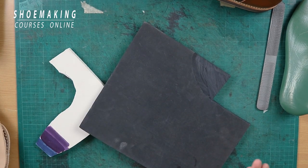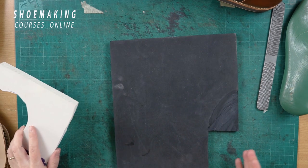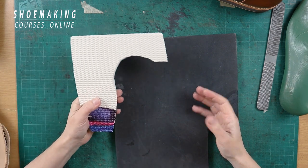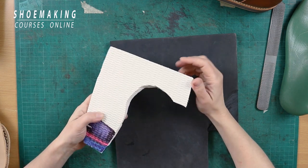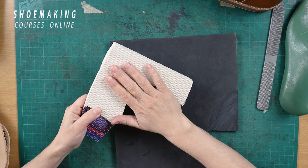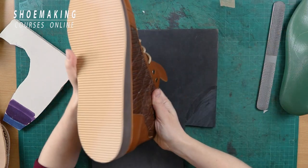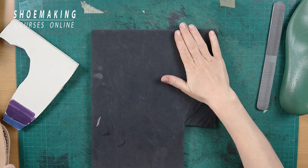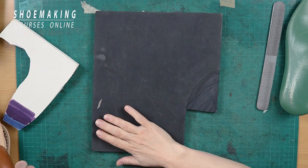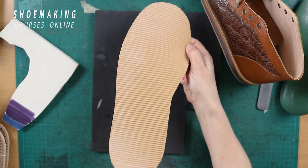If you want to create a platform with EVA foam, choose a thickness of 5–7 millimeters. It also comes in different colors and with different finishes. For example, this one has a finish that looks like a shoe bottom already, so if you work with EVA foam like this, you don't need to attach any separate shoe bottom. If you work with flat EVA foam to create a shoe bottom, without a protective bottom it will wear out very fast during walking, so you can attach a rubber bottom to protect it.